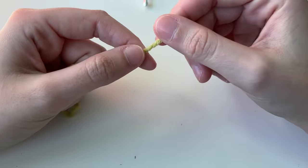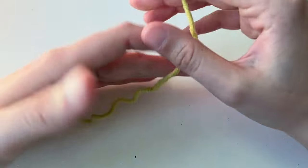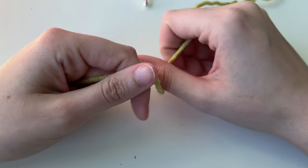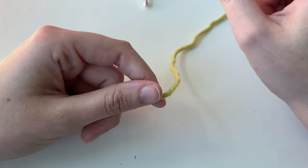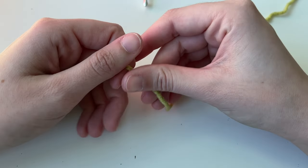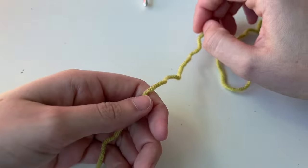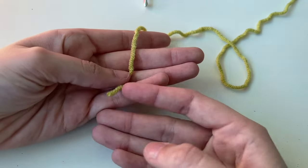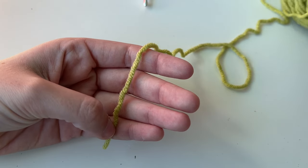To start off our frog, we're going to start with a circle using something called a magic ring. Sometimes magic rings can be tricky — it's okay to take a moment, try again later, or find a different video if this one doesn't work for you. But I'm going to show you my method. I'm going to start with the tail, which is that end of the yarn.